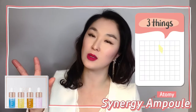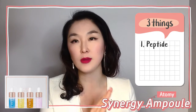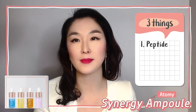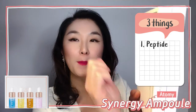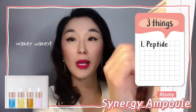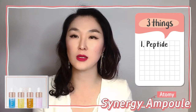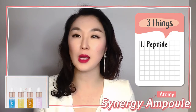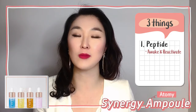Before we look at each bottle more closely, there are three things to note. First, there's an ingredient that's in every single bottle of our Synergy Ample program and it's called peptide. Our skin biorhythm can be broken or lost because of fatigue, stress, or simple aging. But peptide will awaken and reactivate our skin biorhythm, which is great.